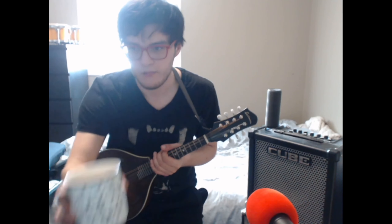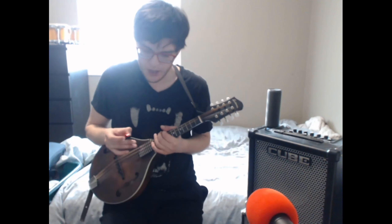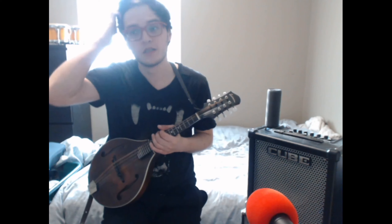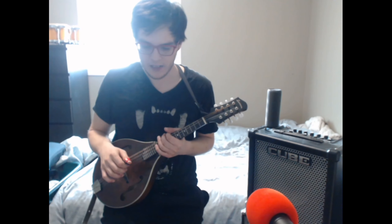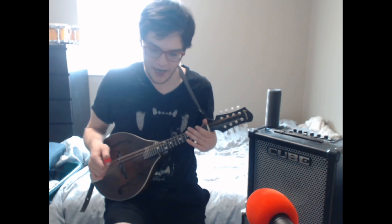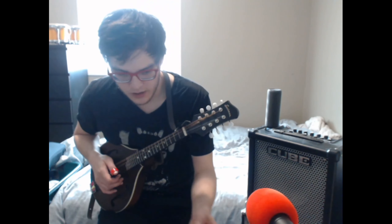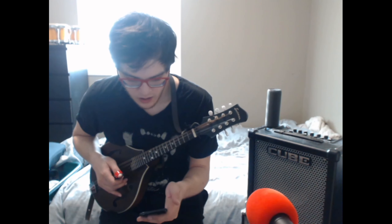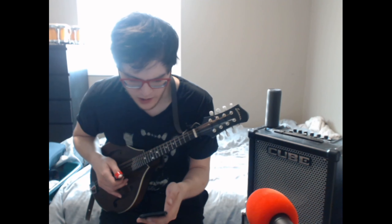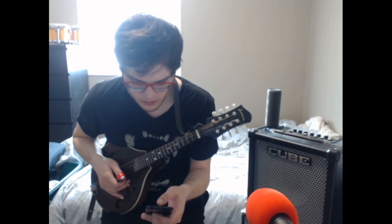Alright, it's mandolin day eight and we're going to try Red-Haired Boy again. I went to the jam and got wrecked, so we need to practice more. I figured out the song structure goes A A B B instead of A B A B — that was probably what screwed me up. Instead of doing a loop on guitar, we're going to use a bluegrass backing track from YouTube and play along with it.